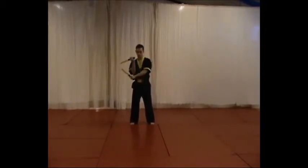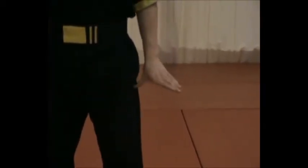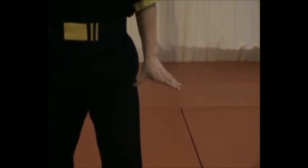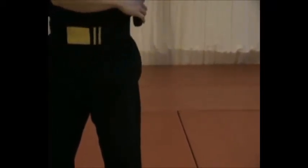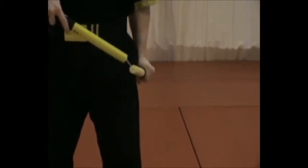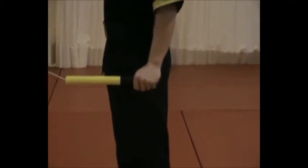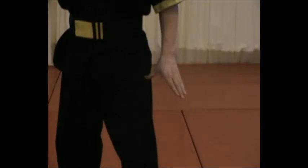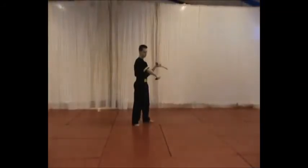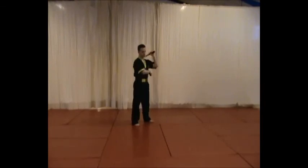Take it up to the position of the first upward strike. Your catching hand should be beside your thigh with your thumb finger pointing inwards towards your thigh.